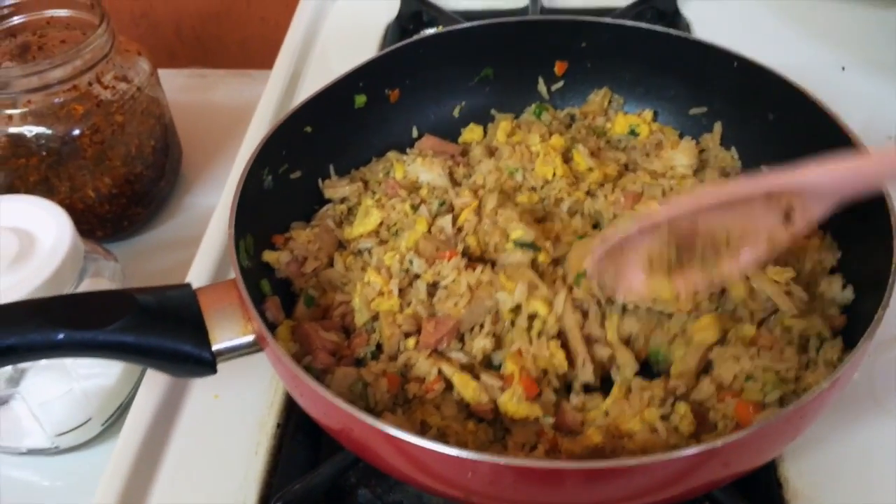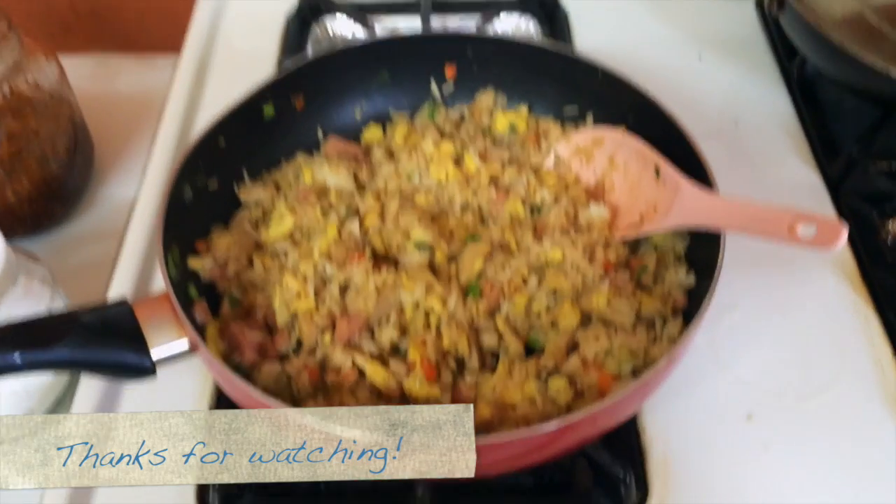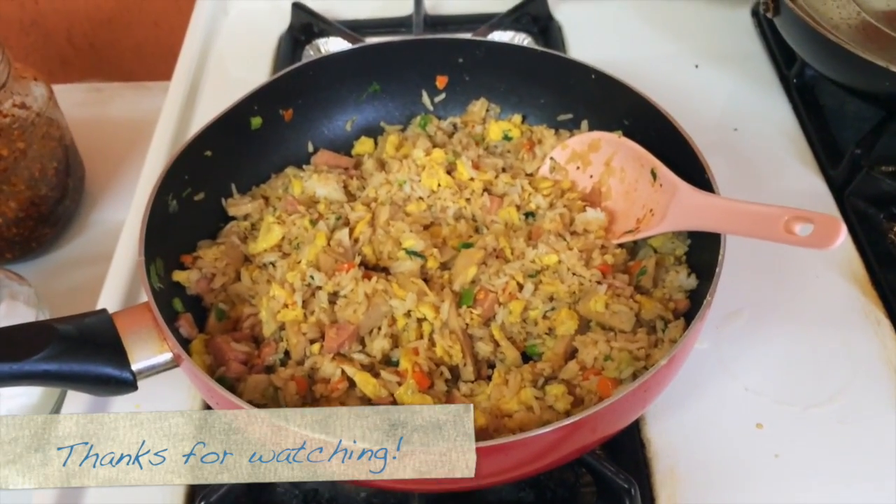Delicious. Now just serve it and enjoy. Thank you for watching. Don't forget to like, comment, subscribe. Bye bye.